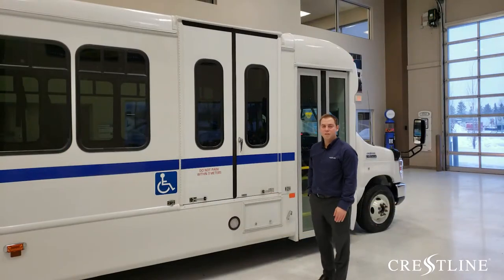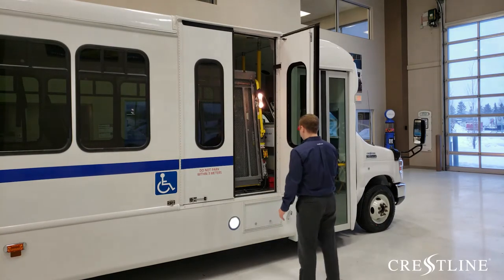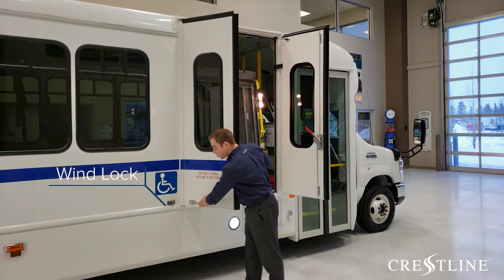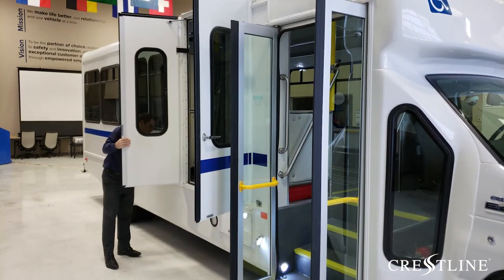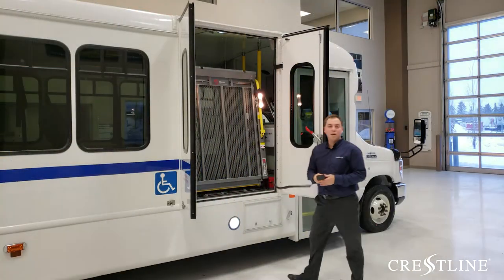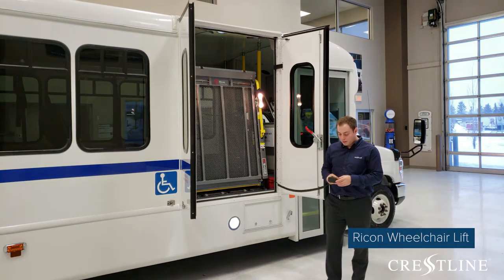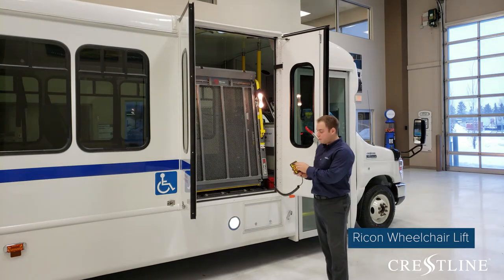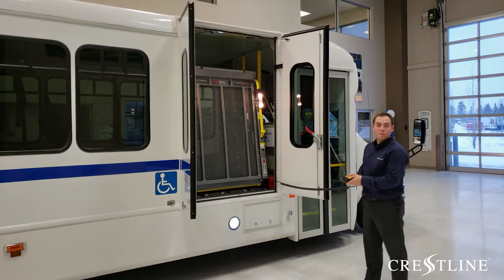To access the wheelchair lift, you just need to open these two doors. Remember, some vehicles are equipped with wind locks that can be found on the side. This Rikon lift has four controls to operate: deploy, install, down, and up. I simply switch the lift pedestal on, then deploy the lift.